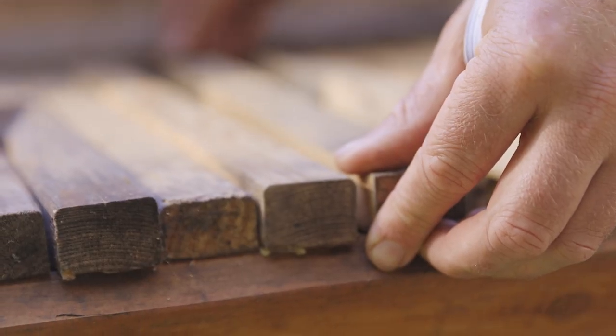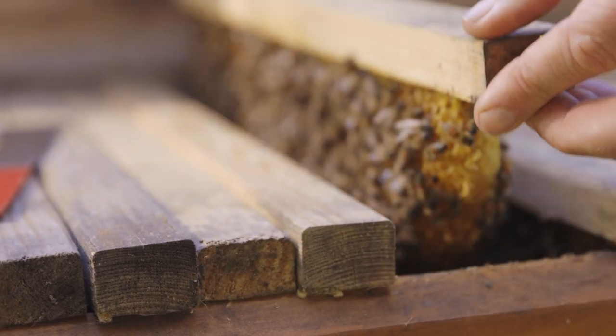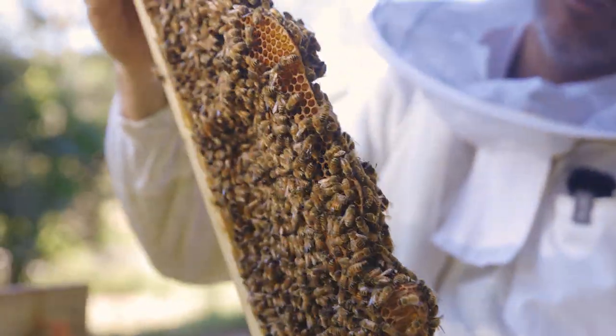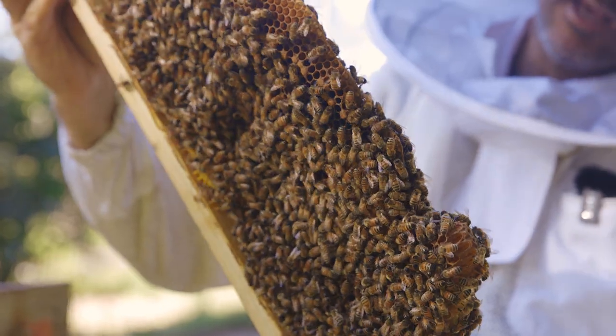If a comb is the wrong way and needs to stay in the hive, we'll move it onto a new strip of timber and elastic band it into place. After a few days, the bees will attach it with wax, and then they'll actually chew through the elastic bands and throw them out the door — and once that's done, the comb is good and fixed.